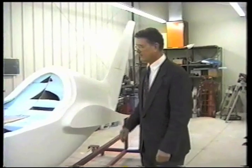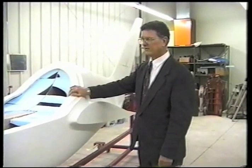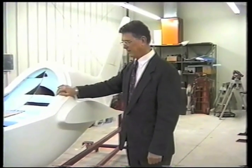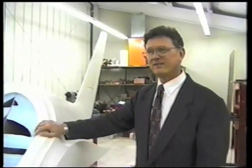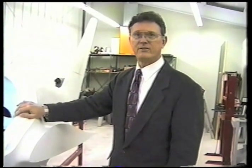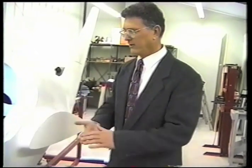The evolution of this ship really got started when a close friend of mine who had been flying a Pioneer for about 20 years — since it first came out — was so in love with the ship that he didn't want anything else. But a year ago he had an incident on an off-field landing where he struck a fence post, which pretty well demolished one wing and fractured the spar.